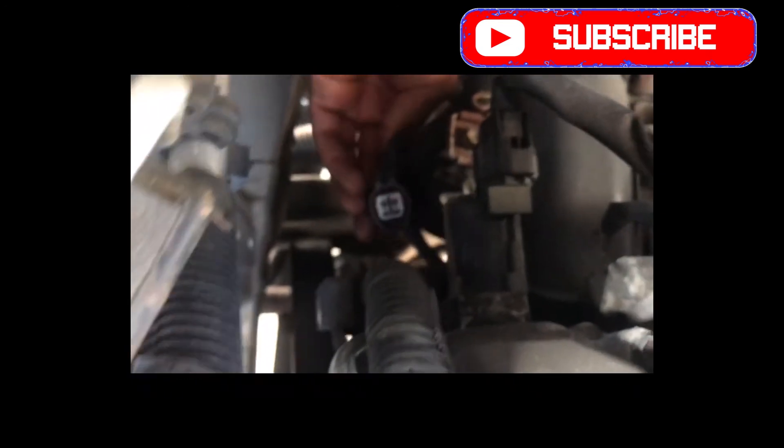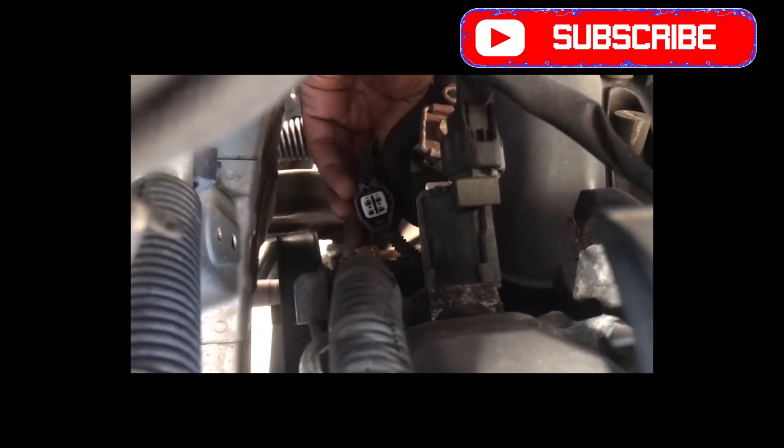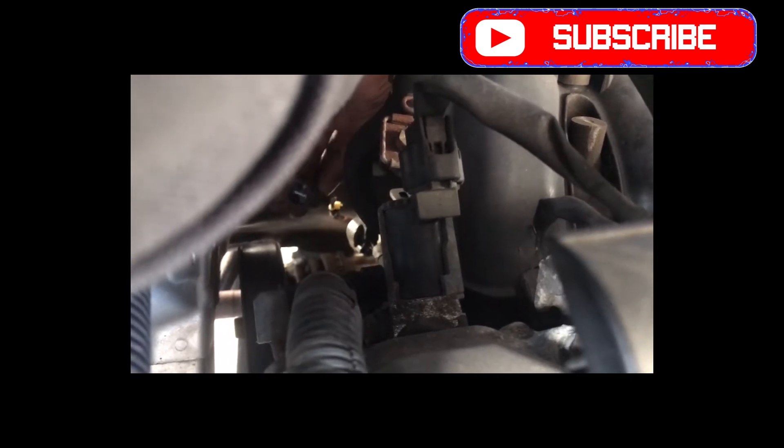Now I've checked and confirmed that I'm getting signal from all four wires — four connectors. You have the heater, the sensor wire, and all of that. Now that I see I'm getting signal from all of them, I know the circuit is okay. So I'm just going to go ahead and change the oxygen sensor, and hopefully that will solve the problem.